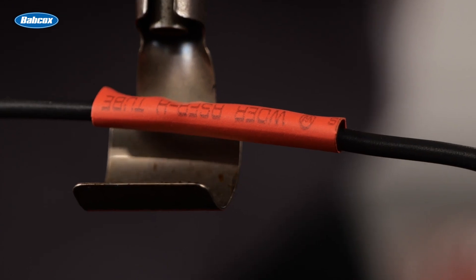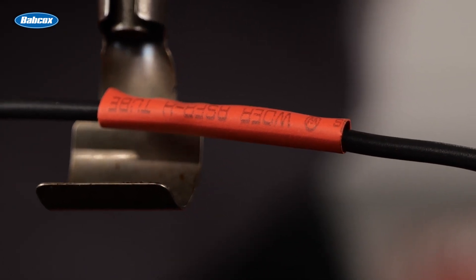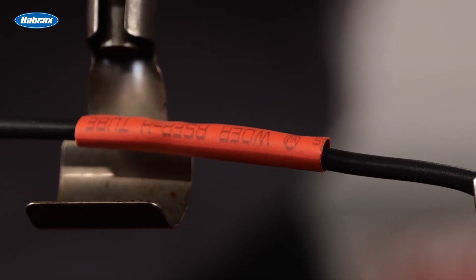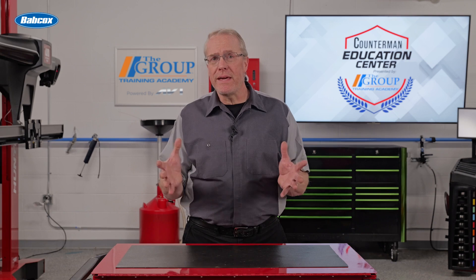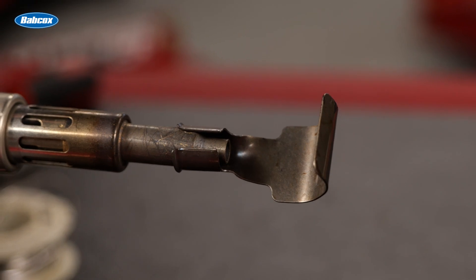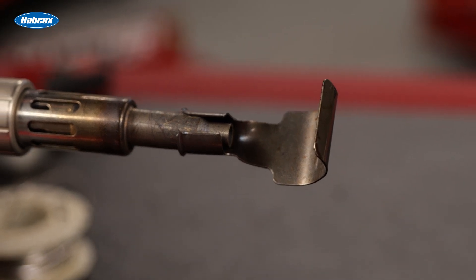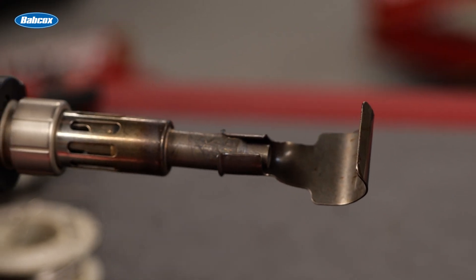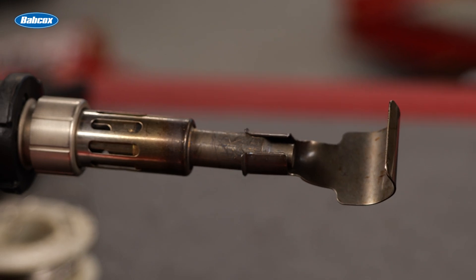It takes a moderate amount of heat to make it shrink, so the best tools to use are a professional heat gun or a small butane torch. Caution must be taken not to damage surrounding components from the heat, and some tools such as this butane soldering gun are designed with a reflective shield that surrounds the repair, blocking heat from other components and providing a more even heat to the tubing.